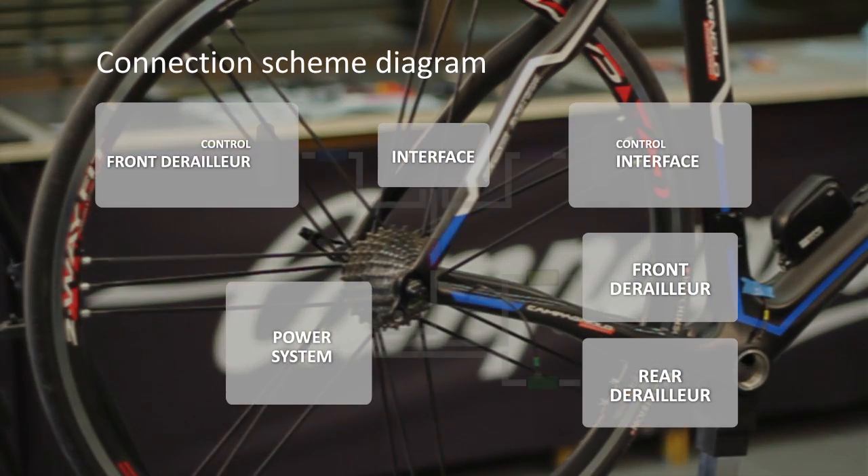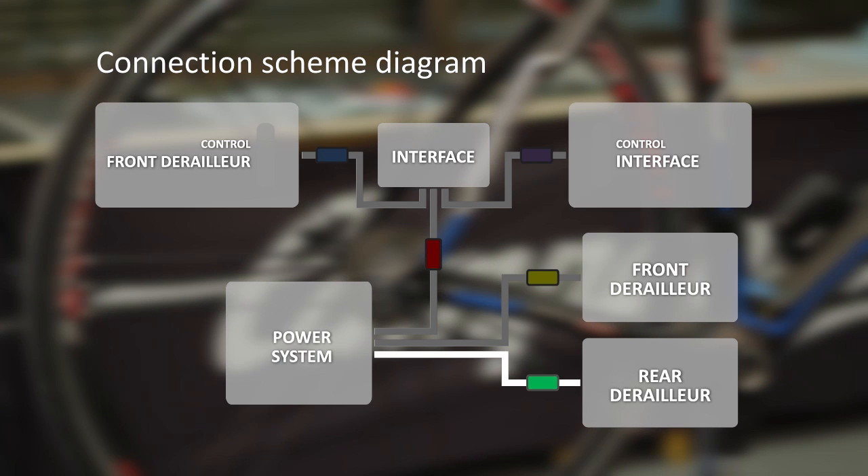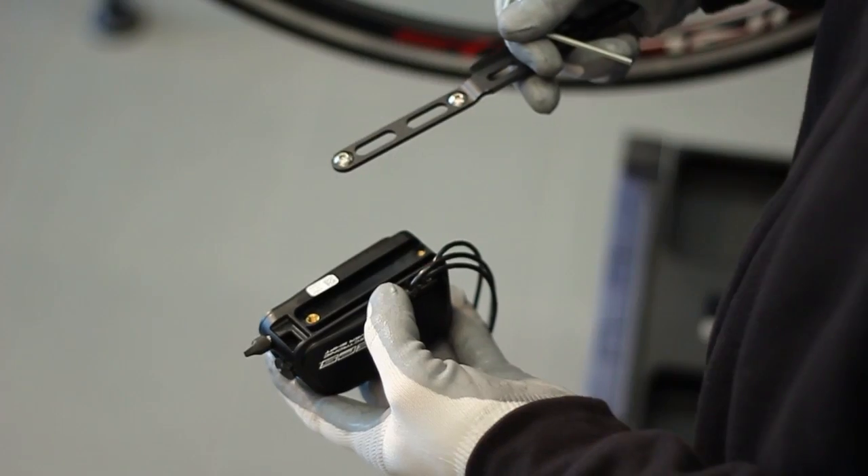The connection diagram is as follows. The power system is connected to the rear derailleur, front derailleur, and the interface, to which the two front and rear derailleur controls are connected.